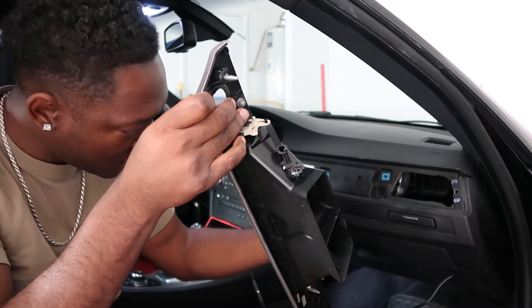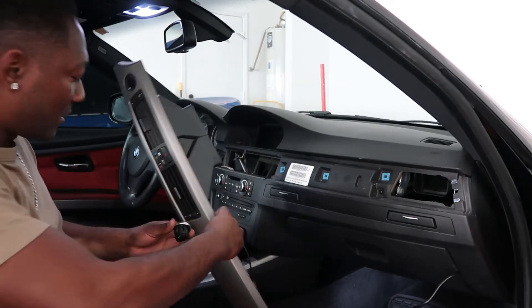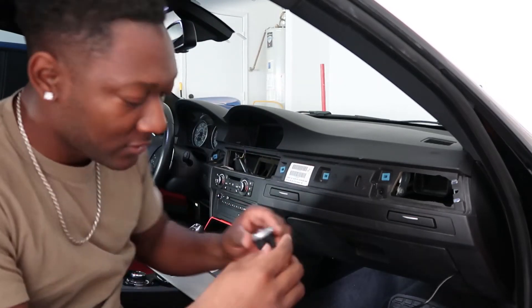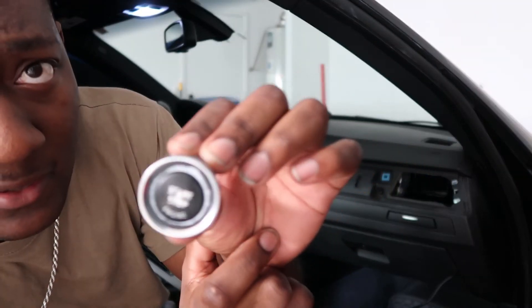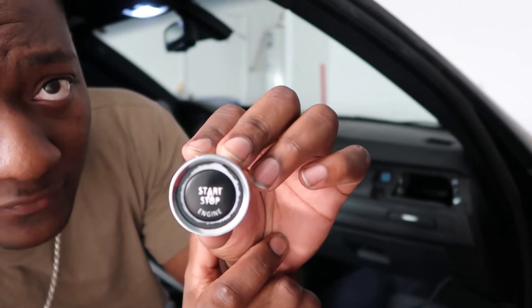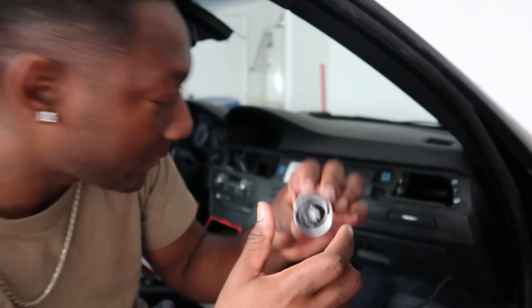Now I'm going to go ahead and head inside so you can see it better. Mine looks like it's kind of scratched up, so I ended up getting a replacement piece over here too. Let's go do that.